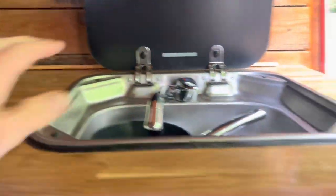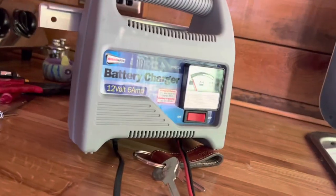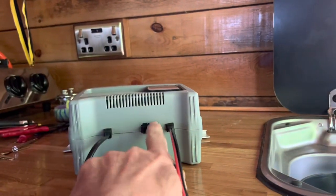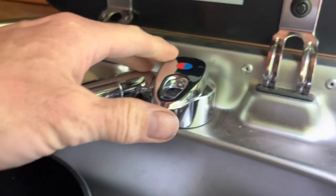The pump underneath here is supposedly a 12-volt pump, and the way they had it hooked up was that this battery charger would be plugged into the inverter, which would then supply 12 volts to the pump. That seems an absolutely crazy situation — why not just take 12 volts directly from the leisure batteries? Anyway, this didn't work, and I've ascertained that the fuse here was blown because this whole pump system was wired up incorrectly. Every time you turn the pump on you hear that little micro switch clicking.